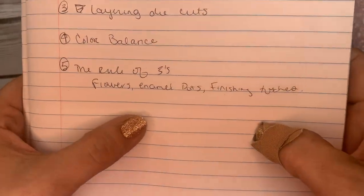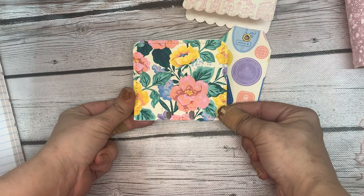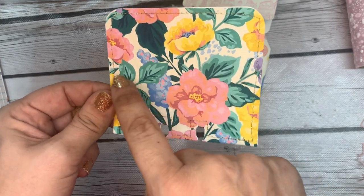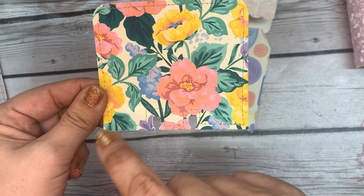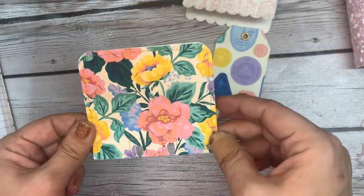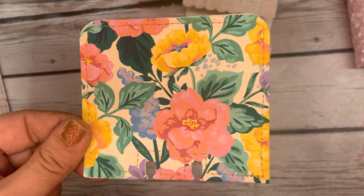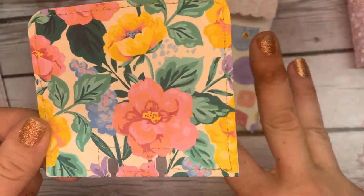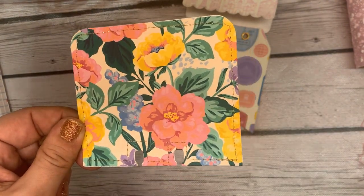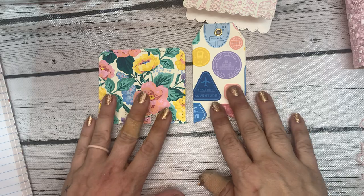Lastly, I take into consideration the rule of threes. The rule of threes is just that our brains tend to like the symmetry of three things. When I do flowers, I always do three; I'll do three leaves or three enamel dots. Our brains just like the idea of three things — they use it in home decor and any kind of decorating. So that is the final guideline.